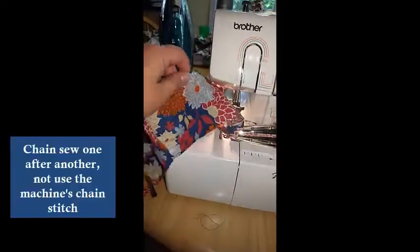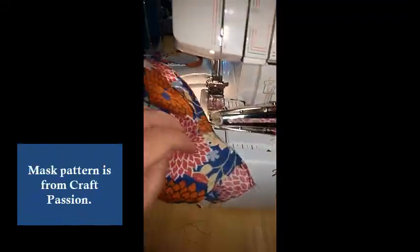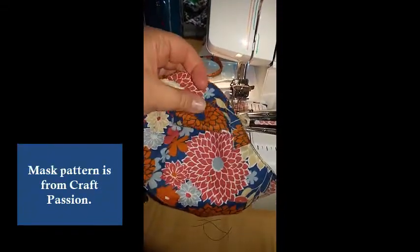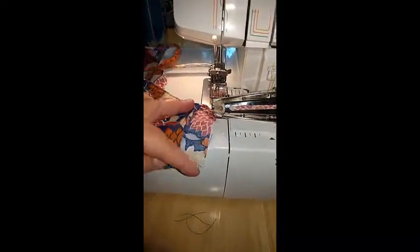This video is going to be about how to chain stitch the binding ties onto the standard contoured mask. The mask is all sewn, including the spot for the nose piece — everything but the sides are left raw.